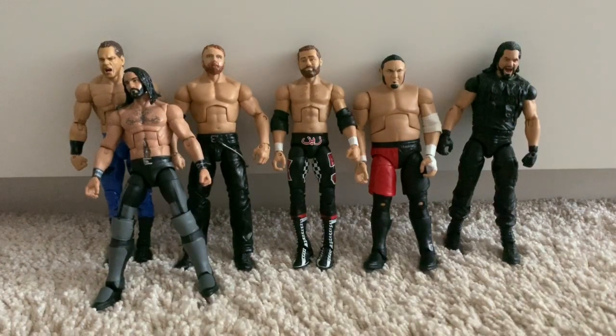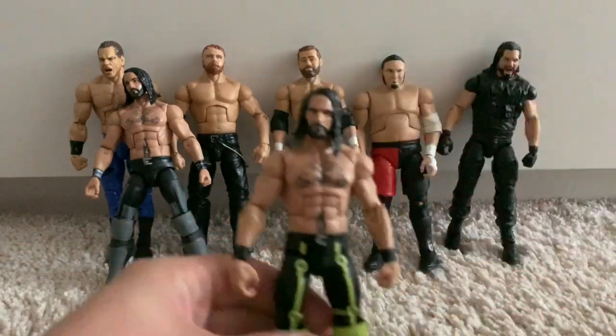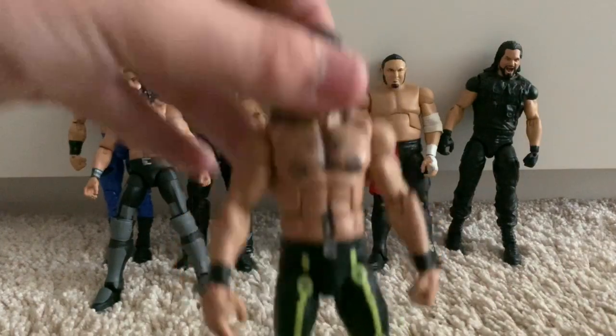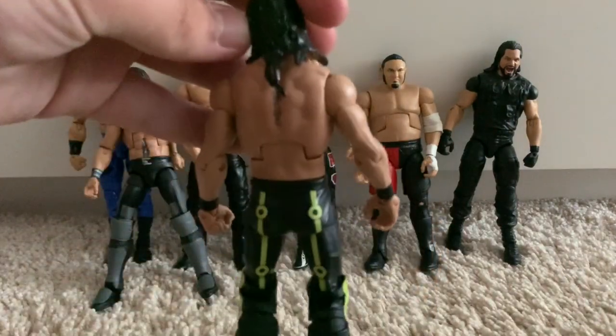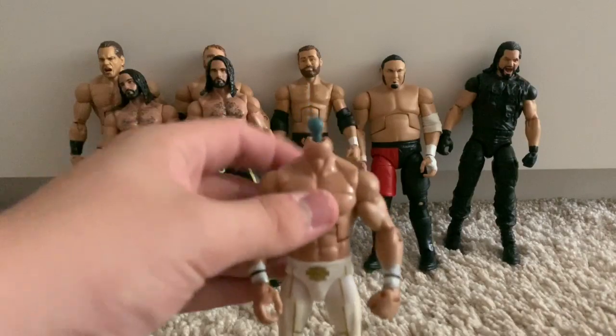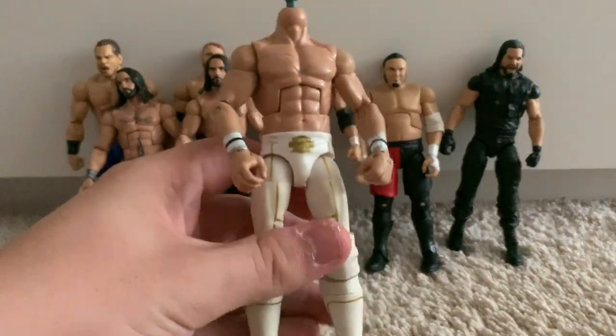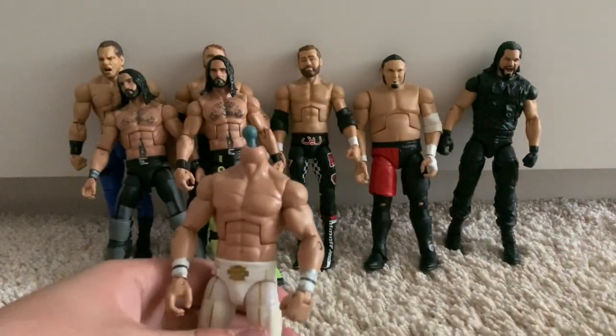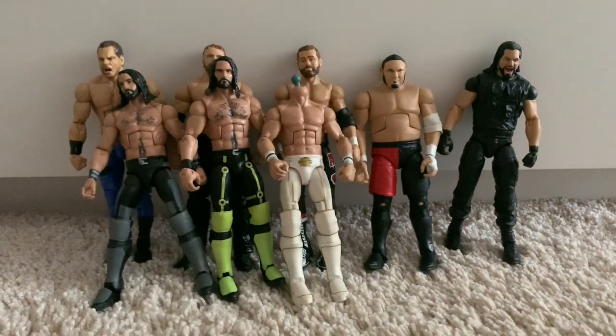I've also done that belt trick on the WWE Elite 52 Seth Rollins in the Tron SummerSlam 2016 attire, with the belt buckle added and the same head scan. Moving on, we've got the WWE Elite 45 Seth Rollins in the white attire — from his White Power Ranger attire, which is pretty mad. It doesn't have a head right now but I should really get a head scan on it.